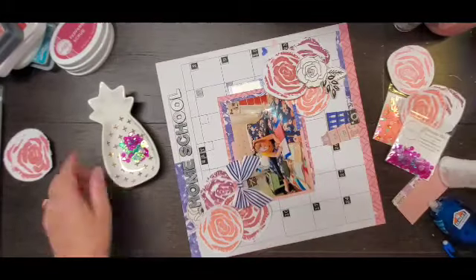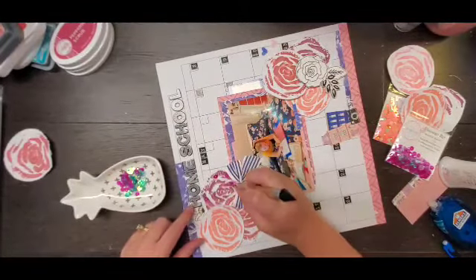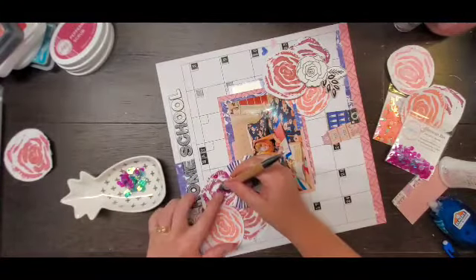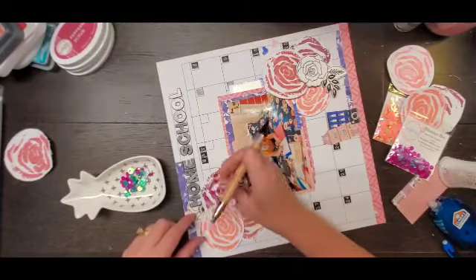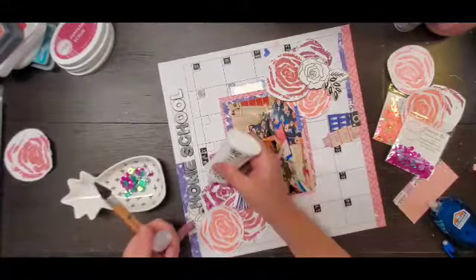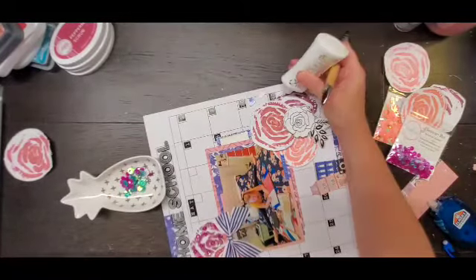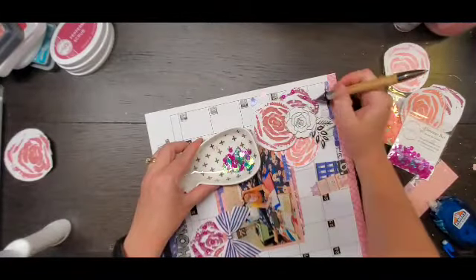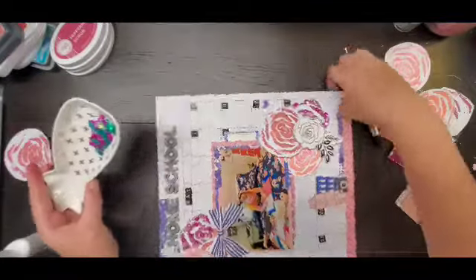Now I'm adding sequins, starting with Flamingo Bay. I added a couple of drops of Nuvo Deluxe Adhesive around the floral pieces where I knew they'd go, then picked up the sequins with my Crystal Katana. The Crystal Katana is my favorite sequin tool right now — it has a wax tip on one side that picks up sequins beautifully, and a metal piece on the other side to tap them down into the glue without getting glue on the wax tip.